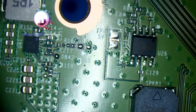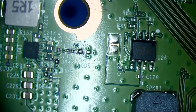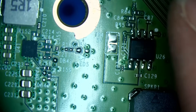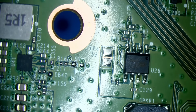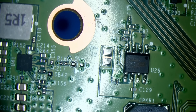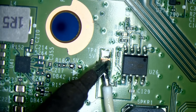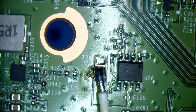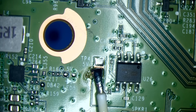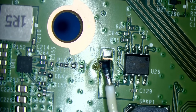The 5-volt rail also goes to the safe bridge itself, so the short could be there too. The best approach is to inject 1 volt from the bench power supply and see what gets hot. I'll solder a wire to the test point — doesn't need to be a perfect connection. Setting the bench supply to 1 volt, we're already seeing 5 amps of current draw. Something should be getting hot.